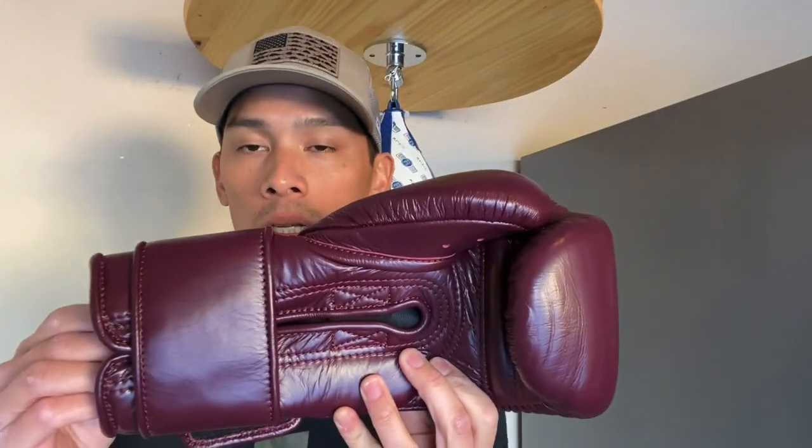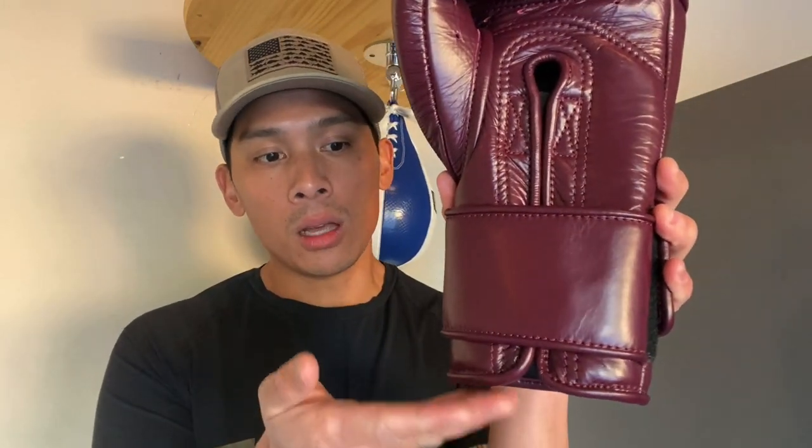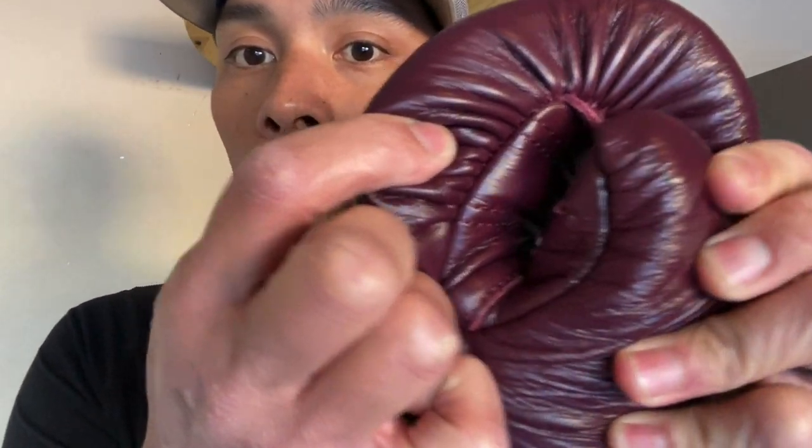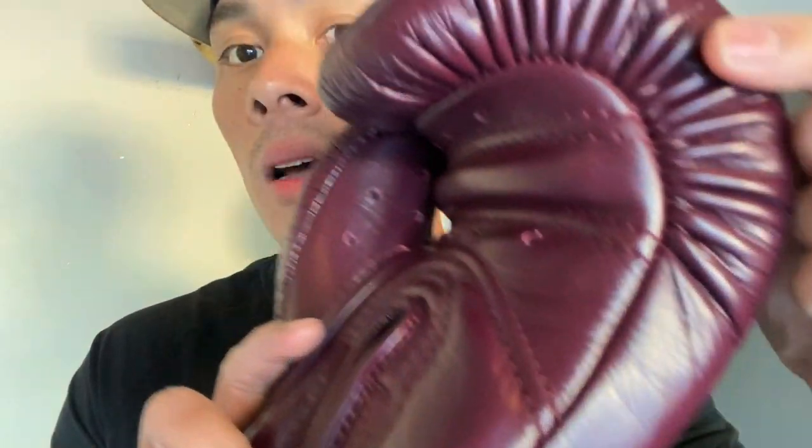Overall, a really nice looking glove. The profile is about medium in terms of width, but it is a longer cuffed glove, and when you put it on, the glove kind of drops down a little bit further. The quality on these gloves is beautiful — I haven't really found any flaws. The leather looks great, the stitching looks really nice, and you can definitely tell they took their time making these gloves.